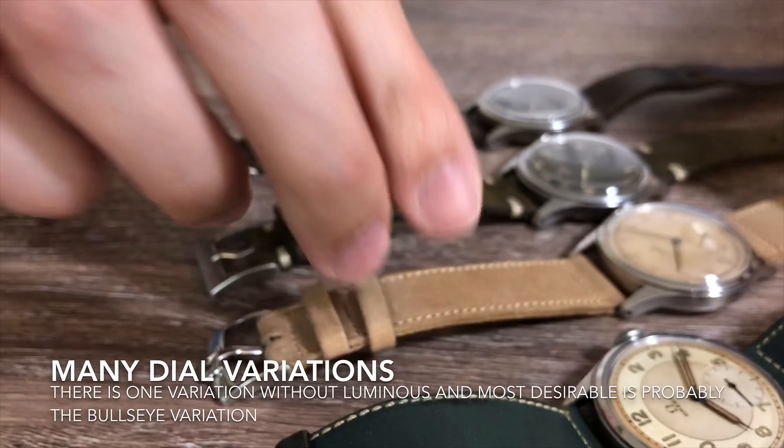The crystal that this watch takes is an acrylic low dome crystal without the metal tension ring. The original crown for this watch is unsigned, with a crown diameter of 6 mm by 2.7 mm thickness. And if you ever need to replace the strap on this watch, it takes an 18 mm size strap.